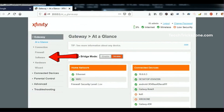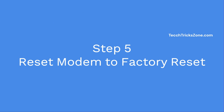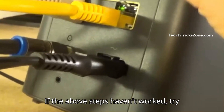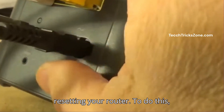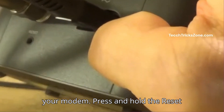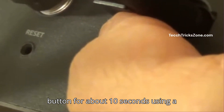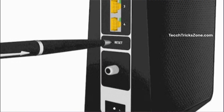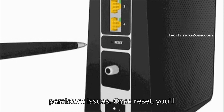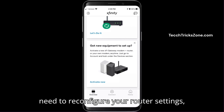Step 5: Reset the modem to factory settings. If the above steps haven't worked, try resetting your router. Locate the reset button on the back of your modem and press and hold it for about 10 seconds using a paperclip or pin. This will restore the router to its default settings, which may resolve any persistent issues. Once reset, you'll need to reconfigure your router settings such as internet settings, your WiFi network name, and password.